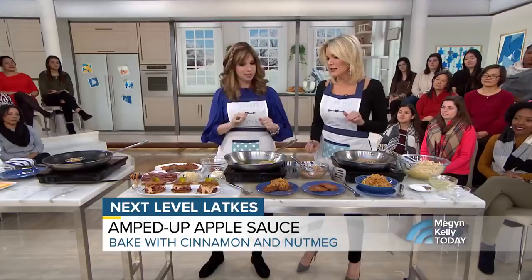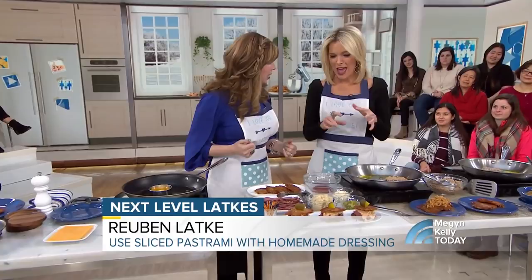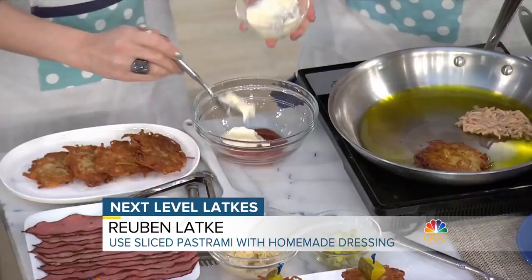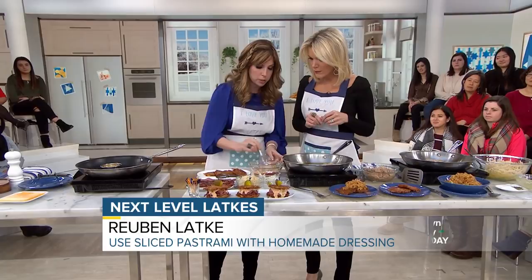Now we're doing next-level latkes. We take a classic Jewish deli sandwich — the Reuben — and we make it into a latke sandwich. We're taking mayonnaise, adding that to the ketchup, and making our version of a Russian dressing with little diced pickles. You can take corned beef or pastrami, and we're going to do a dollop of our dressing. Nice and peppery and smoky — but corned beef also works amazing here.